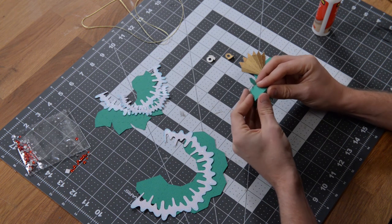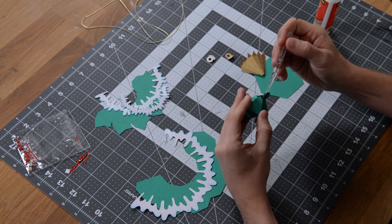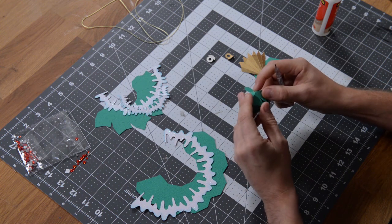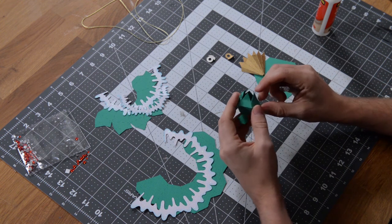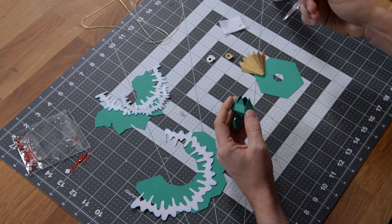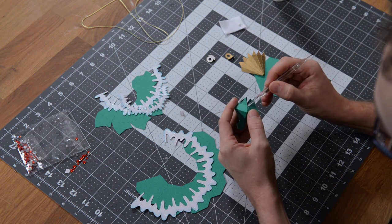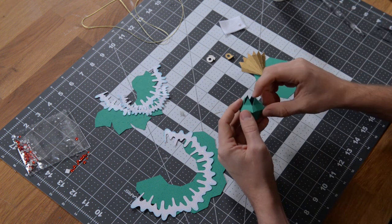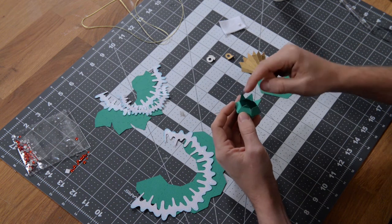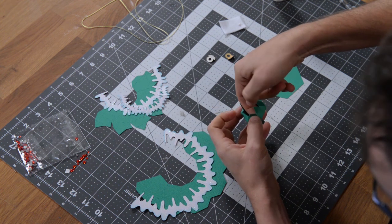Hold that in place until it fully sets. If you need to, grab a pick-me-up tool and you can push from the inside to get it to adhere a little better. For the remaining tab, put a little bit of glue on one side of the pick-me-up tool and spread that glue right underneath there. Stick your finger in, move the tabs out of the way to make it easier, hold it in place, and make sure it's nice and aligned.